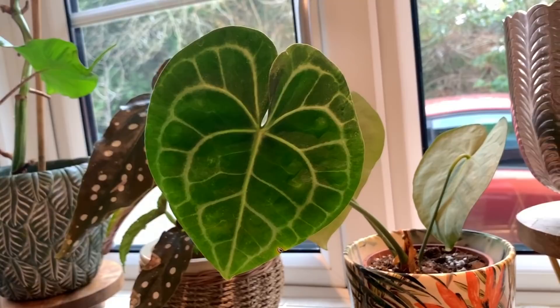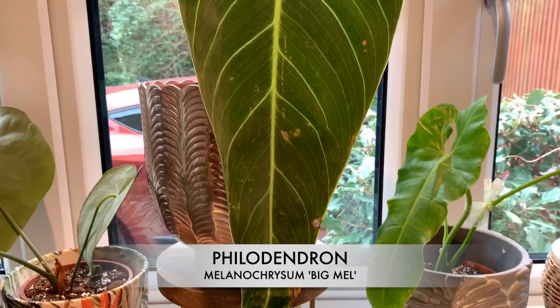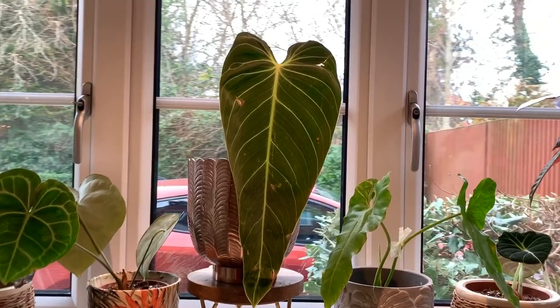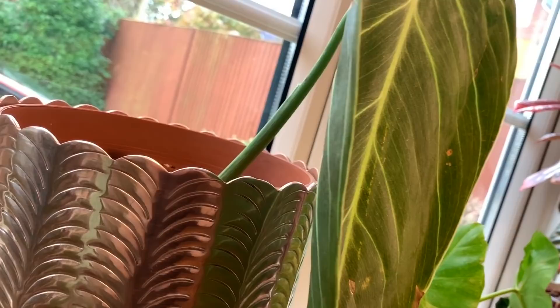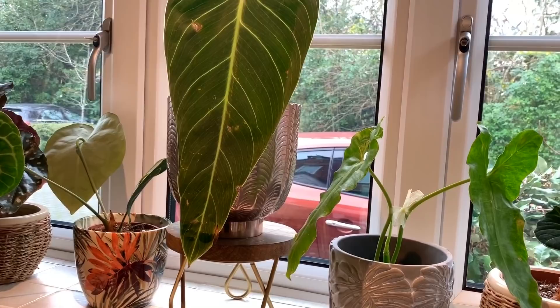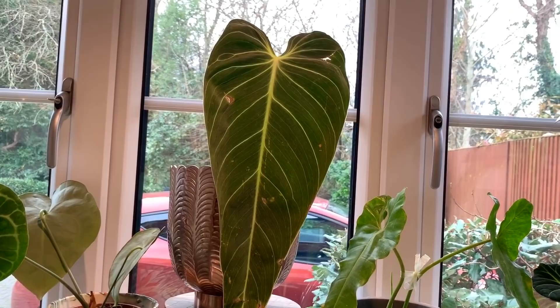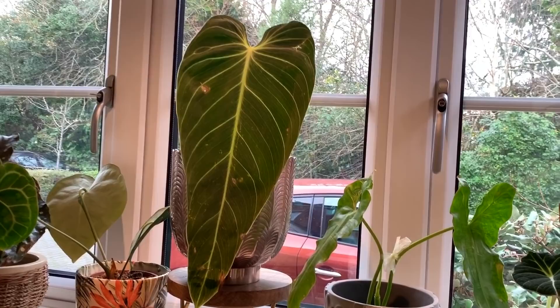Next up we've got Big Mel — the Philodendron melanocrysum — looking very grand there in the middle. I absolutely love it and I'm super excited for some new growth. You can see a tiny tiny bit forming there, but that probably won't start growing properly until springtime. I'm so excited to see how big the next leaf gets — I might have to get a taller stand. They do appreciate climbing up something, so eventually I might have to get some kind of pole or branch.